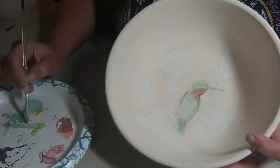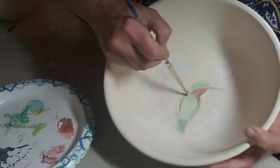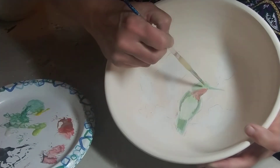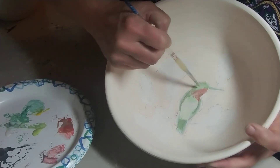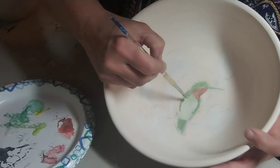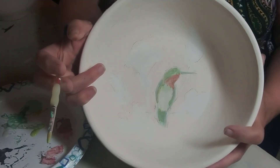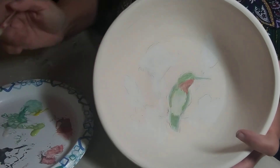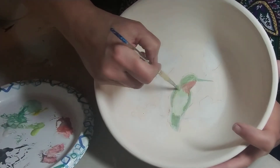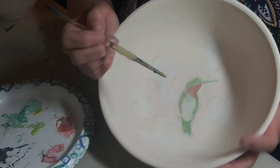I do like to mix my colors — I don't use them straight out of the jar most of the time. It's currently about six o'clock in the morning, April 15th. Early morning is the best time for me to paint, or late at night — though lately with everything going on I'm ready for bed at nine o'clock.